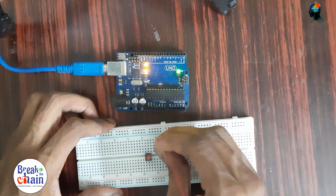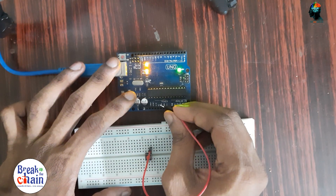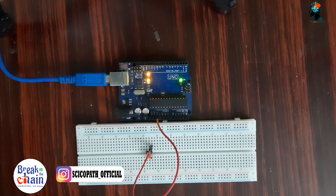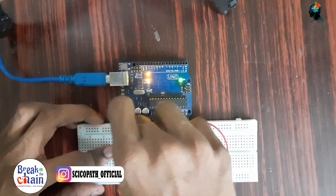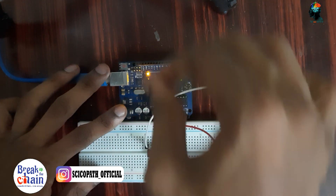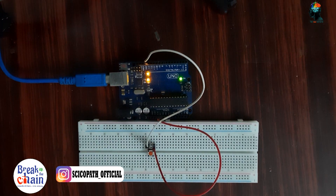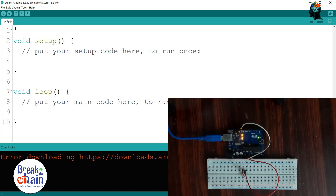The voltage has a positive connection. This is the corresponding program. Then we set the pin mode and define the pin mode.